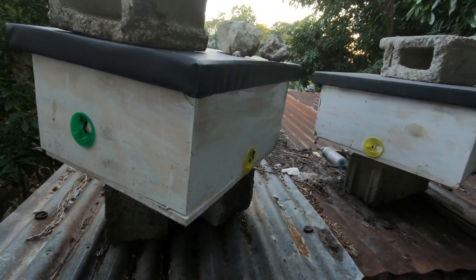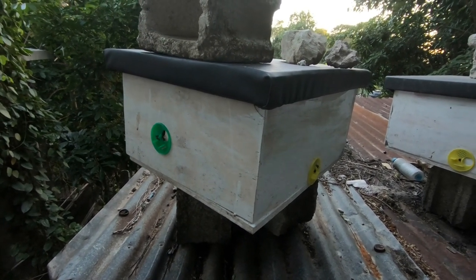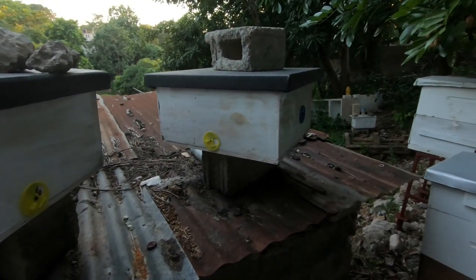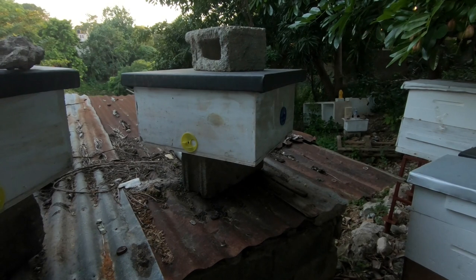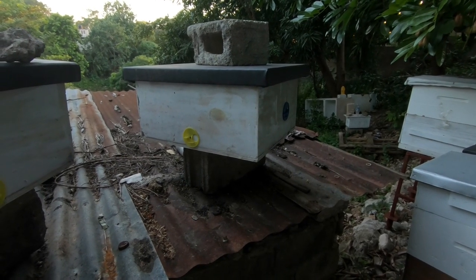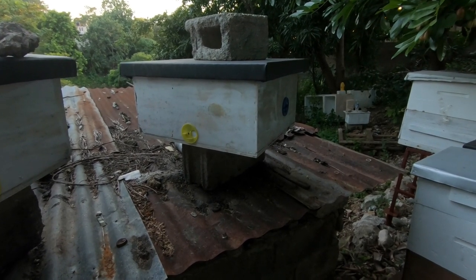These queen castles are already in use. I had four queens in one of them but only two got mated, so I combined and I'm only using two chambers in that box. In the other one I had two queens — only one returned from her mating flight. There's still a virgin queen in the other chamber, so I'm giving her a little more time to see if she'll go out, mate, and come back. If not, I'll combine them in about a week.